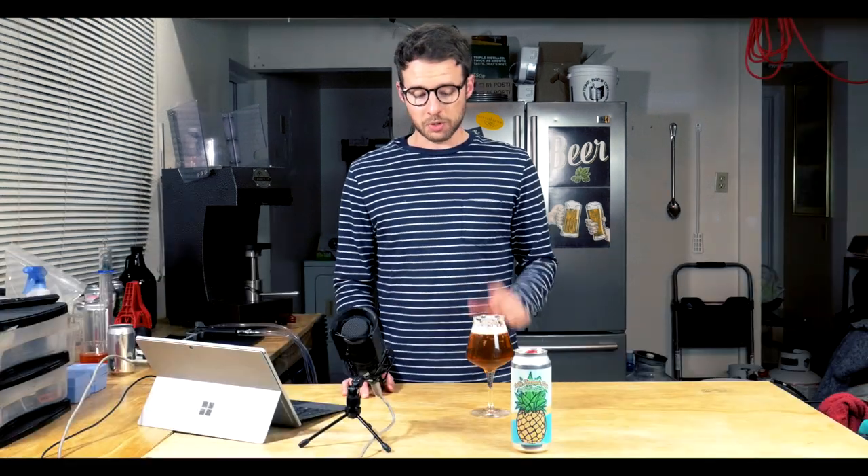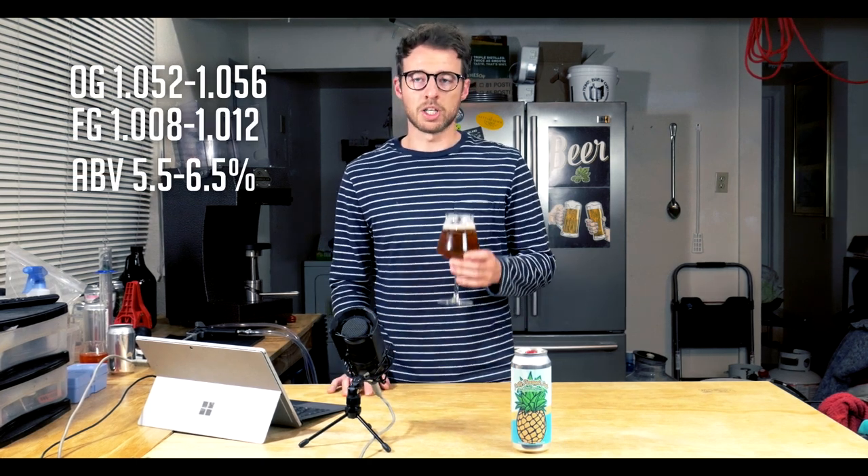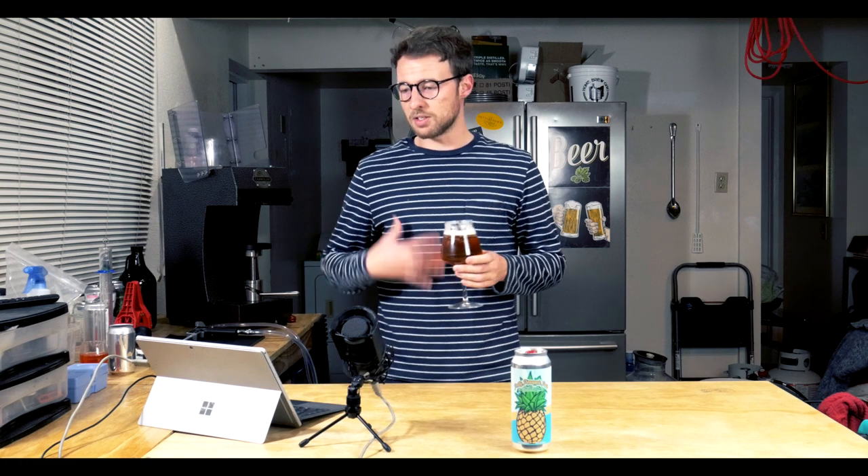In terms of process, this is a very straightforward beer. I mashed for 60 minutes at about 152 degrees. I want it to be well attenuated and relatively dry. This particular recipe started at about 1.055 original gravity and ended at 1.009, giving me an alcohol by volume of roughly 6 to 6.2 percent. It's not exactly a session beer, but I think that six to six and a half percent ABV range is really nice for the American pale ale.